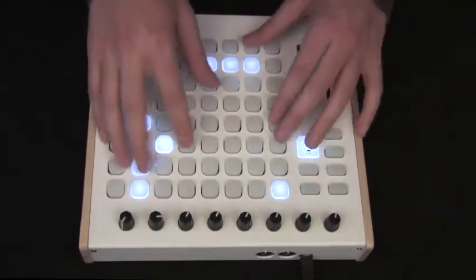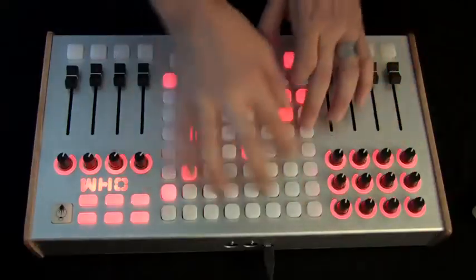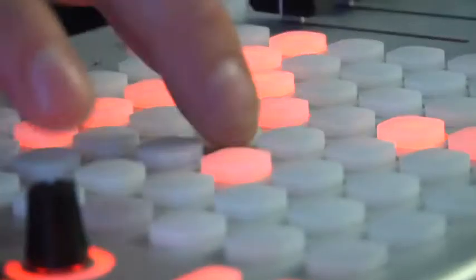Our controllers are crafted as instruments for artists, by artists, and will grow with you like a custom guitar grows with a guitarist, and not become obsolete as styles, softwares, and fads change.